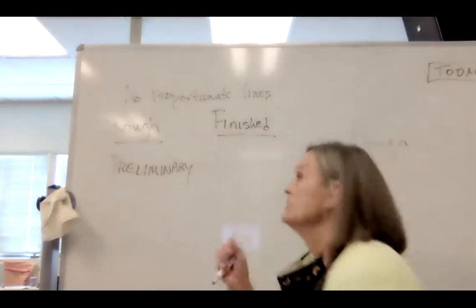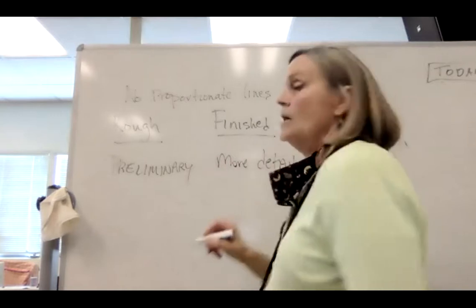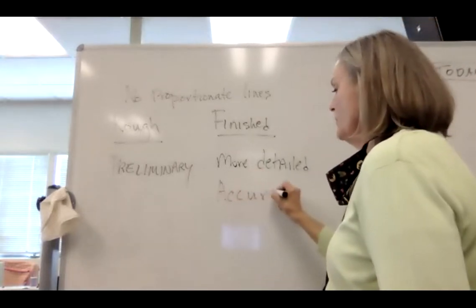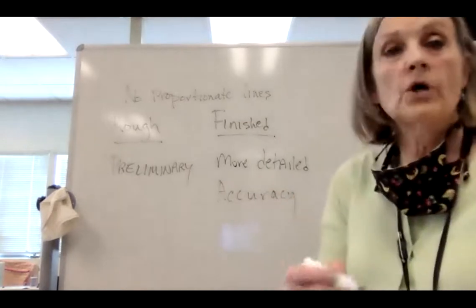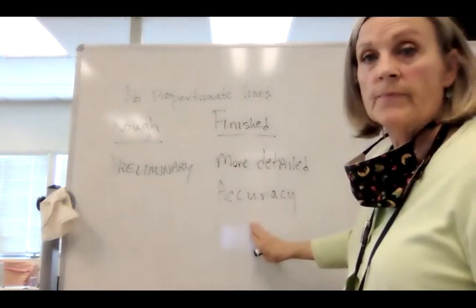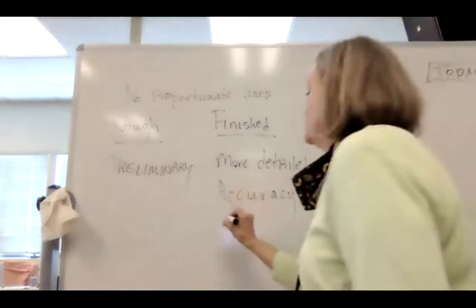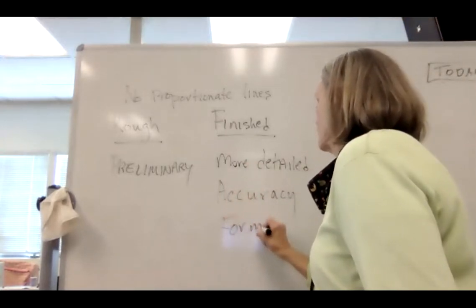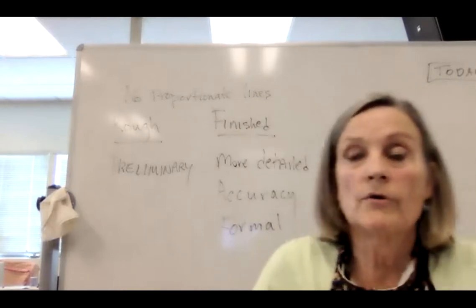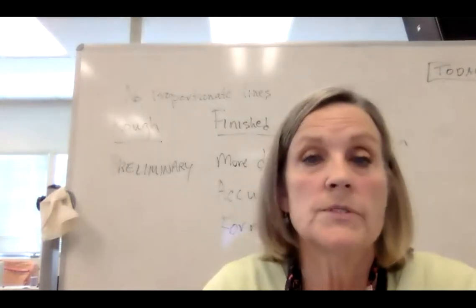This should be more detailed. Maybe you're going to correct something that you feel wasn't exactly accurate, so the accuracy to the character is more complete here. You're really trying to say: is everything on the page working for this particular character? And then you're going to do a more formal presentation. Now let's look at our site again for this assignment.